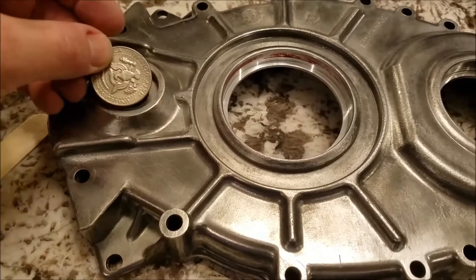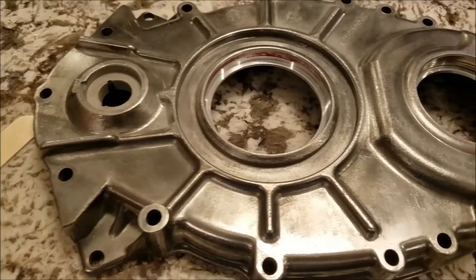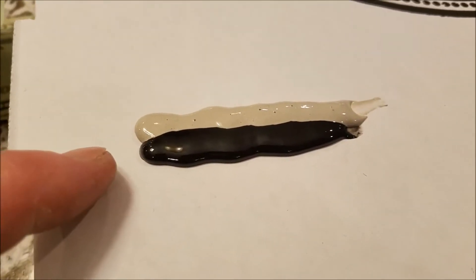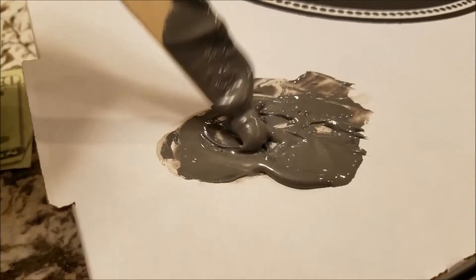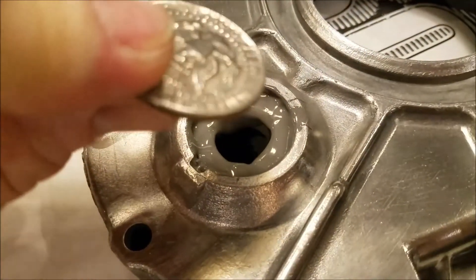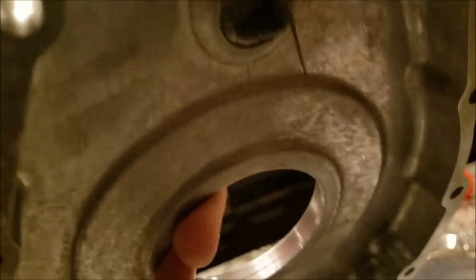A half dollar fits exactly perfectly in the hole, so I sandblasted the inside edge and the front side of the half dollar. We'll use standard JB Weld, which is rated up to 550 degrees — perfect for this application. We laid out two equal strips of JB Weld, mixed them together until gray, spread it around the hole, and dropped the half dollar right in there. Tapped it in a little bit, and it's done. We'll clean up any JB Weld that runs out on the side.